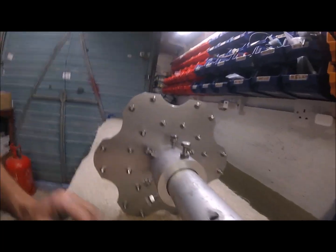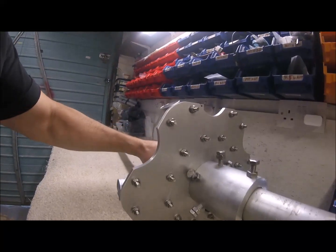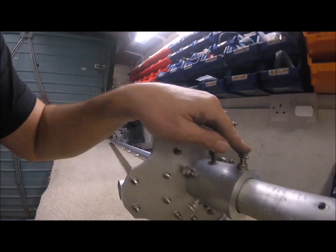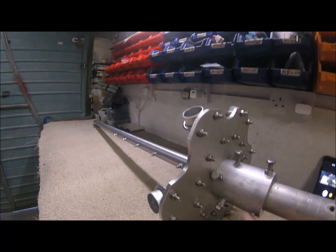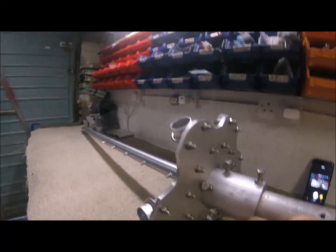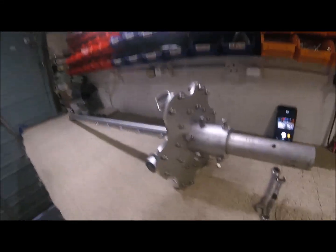That's pretty much it. Quite a simple but effective way to attach the post to the hub, and then the hub to the stud mast. If you have any questions put them in the comments box below. I hope the audio is okay on this video - I'm quite new to the GoPro. I hope you're happier with this one than the past ones.